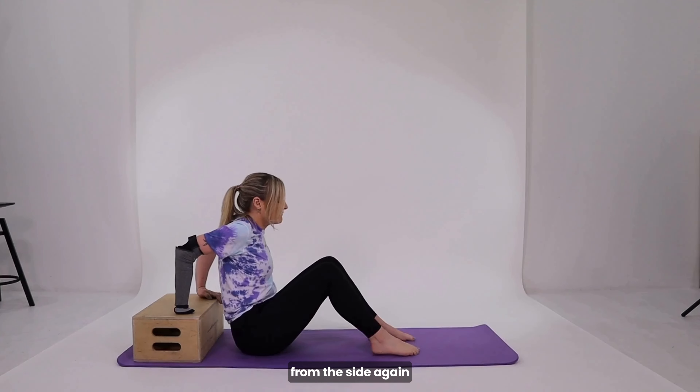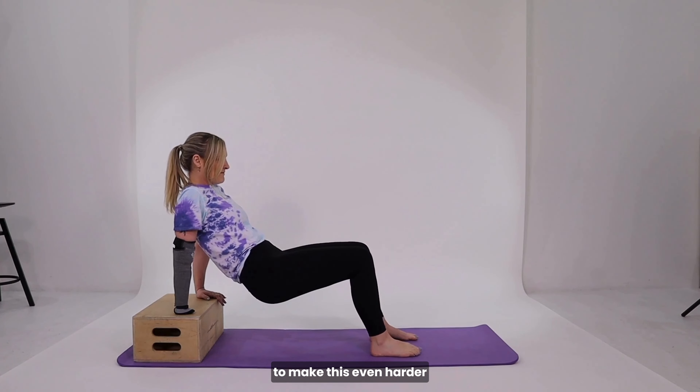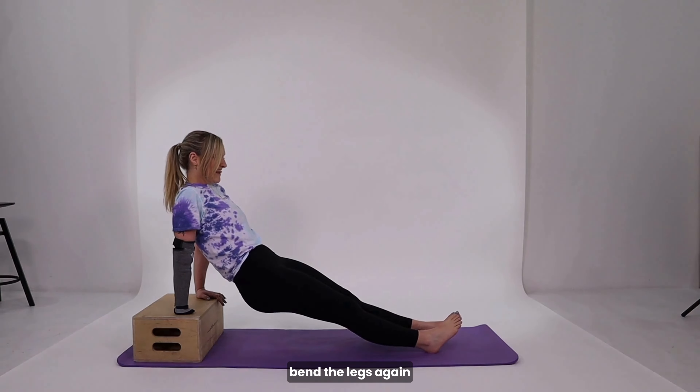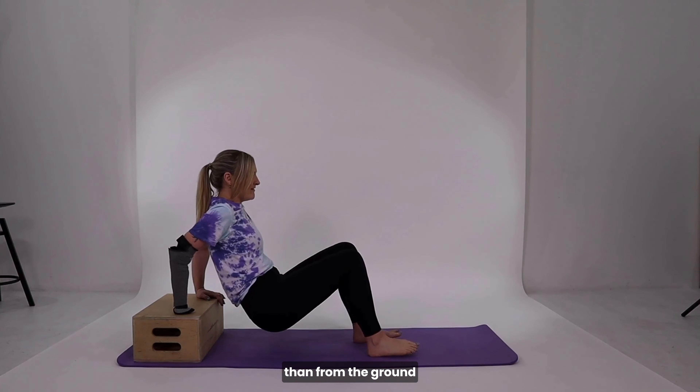Here is a view from the side again but a harder version with a step in. To make this even harder you can keep the legs straight, and you can bend the legs again if you want to do dips from that height, which will be much harder than from the ground.